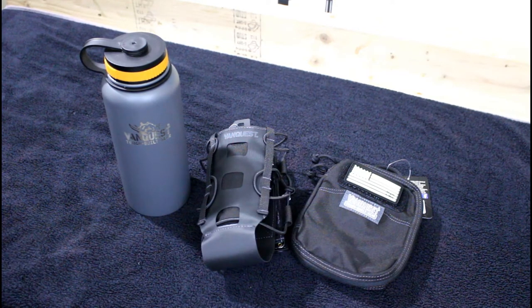Well, I've got something new for you from VanQuest. You may remember we did a video on their Mobius 2.0 pack, which is a really awesome pack I still use all the time. The items we have today kind of go together in a sense, which I'll explain.